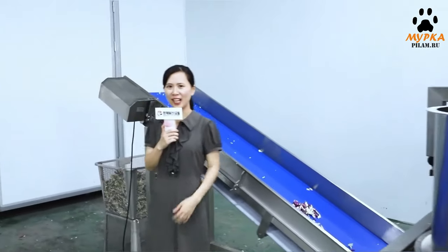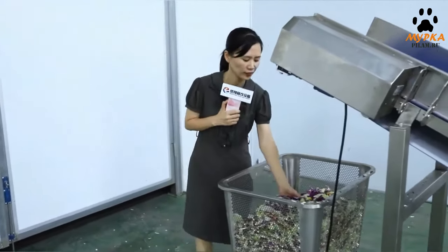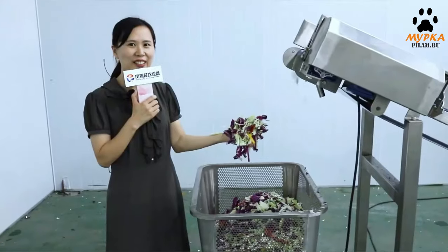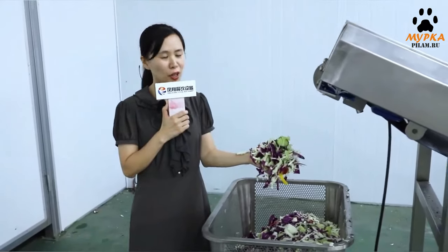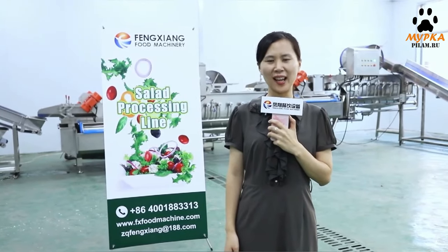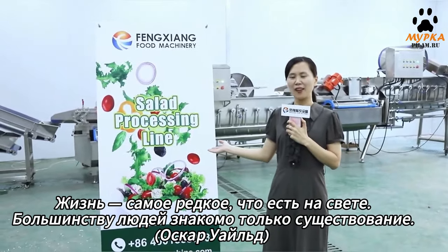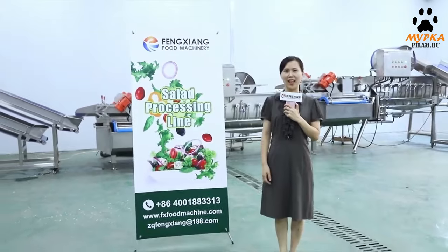Okay, let's see the finished product. They look very beautiful. The cutting is tidy. No damage. No water. Perfect. This whole processing line is fully automatic, high efficiency, and very simple to operate and clean. Welcome to visit our website: www.fxfoodmachine.com. We are expecting to hear from you. Thanks for listening.